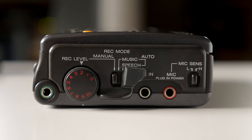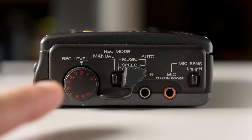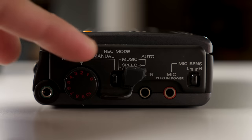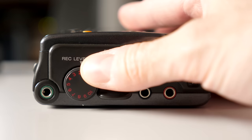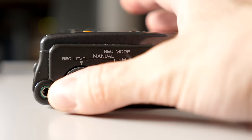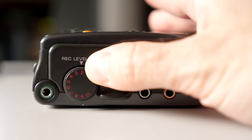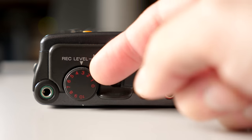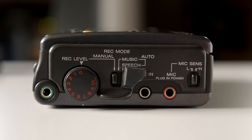Most of the I/O is on the right side. You've got the headphone/line output jack, along with a record-level wheel. This one is really interesting — it's very smooth to operate, doesn't feel cheap at all. It's got a nice amount of resistance so it's not going to be easy to bump out of place, plus a rubber band around the outside to make it easy to grip.